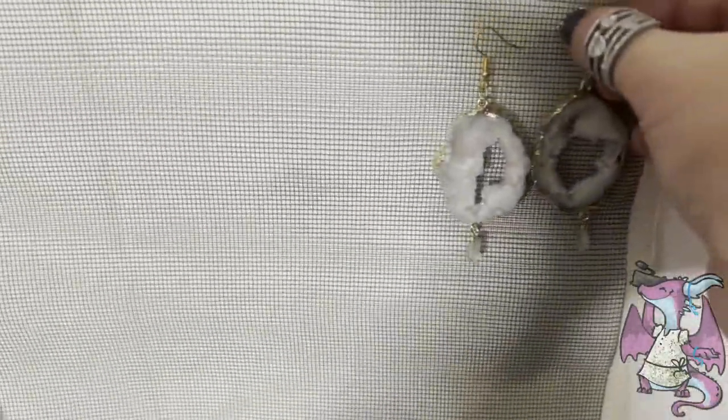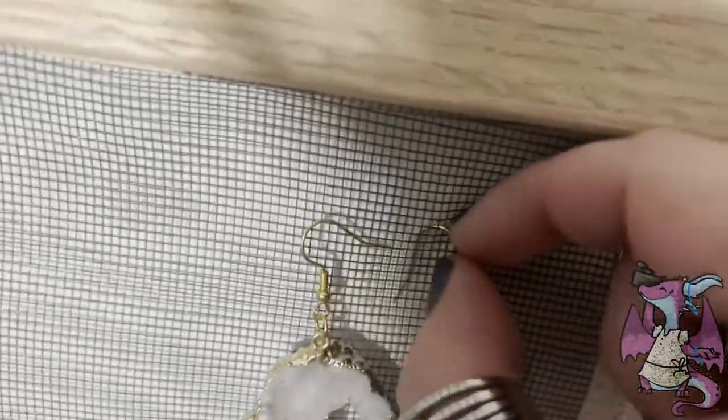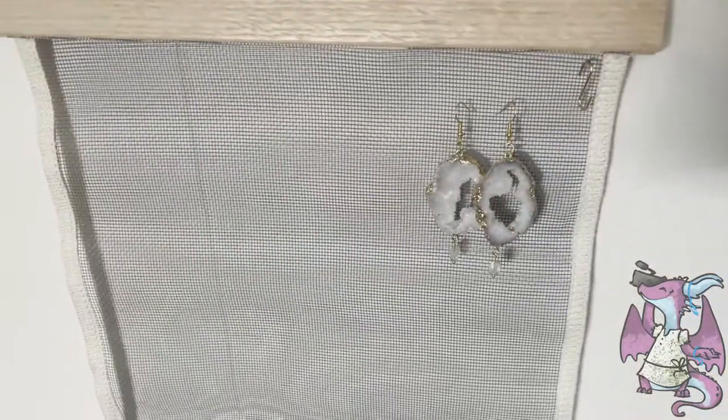I also wanted to show you how you can hang earrings. If you have a fish hook type earring — a French hook — all you do is put it through. So it's a great way to hang your jewelry items up.